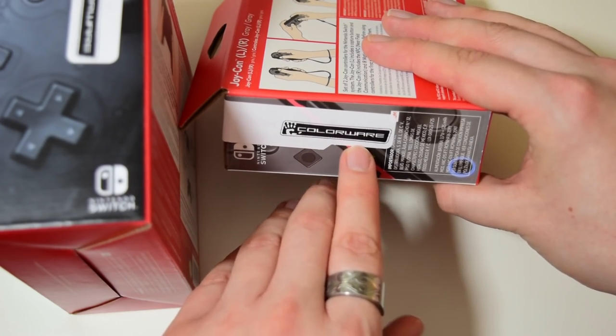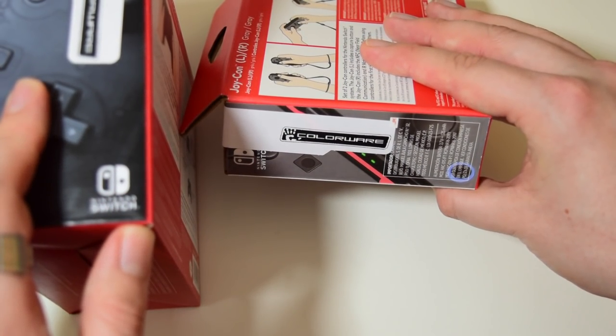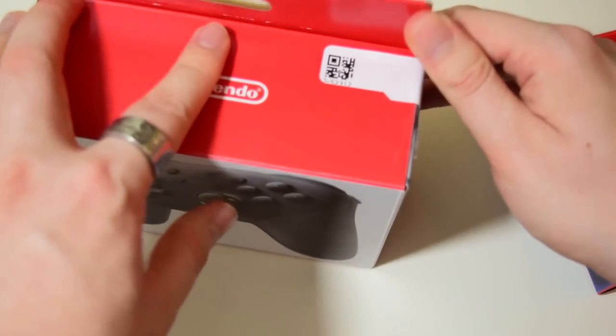Colorware — what could this be? Well, if you know what they are and you've seen the title of the video, you'll know! But anyway, let's crack these suckers open.